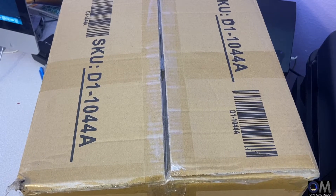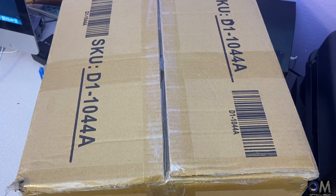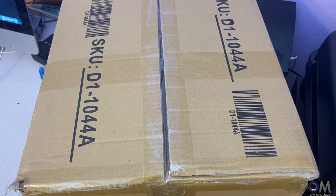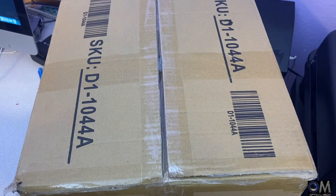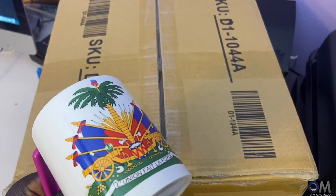I already know what's inside the box, but you guys don't, so I want to take my time and open it so you guys can see it. I'm also going to show you how you can make your first mugs using your Epson WF-7710 or Epson WF-7720 with dye sublimation. Let's go ahead and open the box. Like I said, I had used it and I can show you what I was able to make using that mug press.